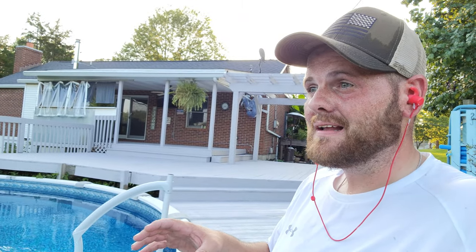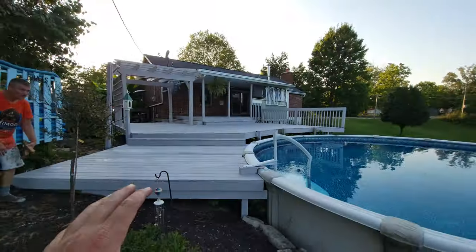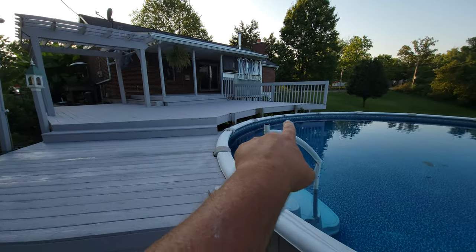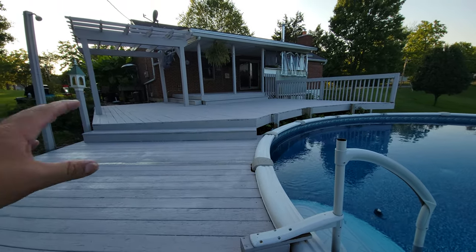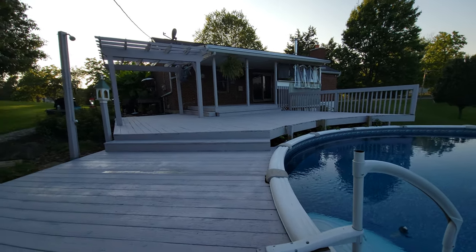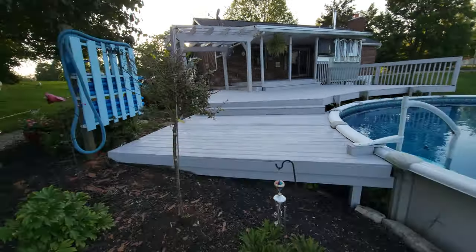We're almost done. This is taking a little bit longer than we anticipated, but with that being said the customer is making out dearly because we've really stuck it to this deck system. Look how beautiful this is turning out so far. Sun's going down, we've got a little bit to do here in the front of the pool — a couple little posts up here — and there are some touch-up spots we'll make a little bit thicker. But boy oh boy, when this is done tomorrow in the sun, this is going to be one heck of a pretty thick build.